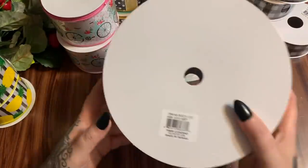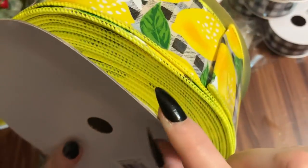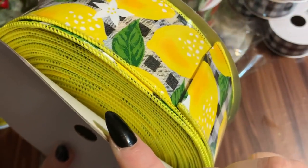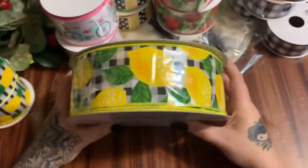Now this is a big one! Two and a half inches by a hundred feet — look at all of that lovely lemon-printed wired ribbon. That is so pretty.